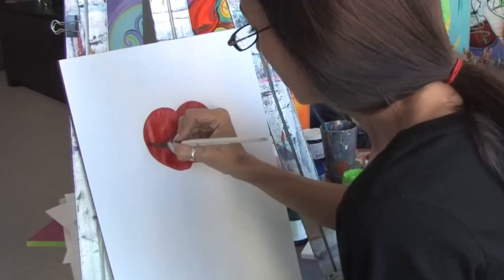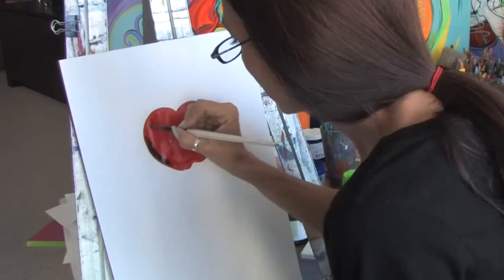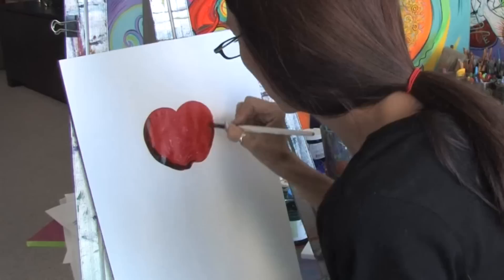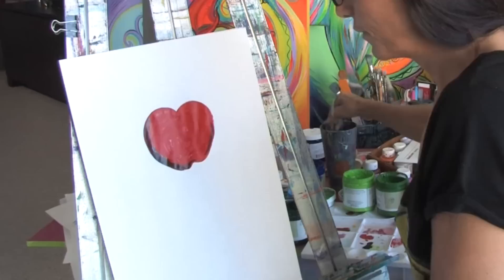Now we're going to work a little bit on making some highlights and contrasts. We're just going to start blending in a little bit of black and a little bit of green mixed together. I'm just going to put just a tiny touch of black here to start getting our shadows into the apple.